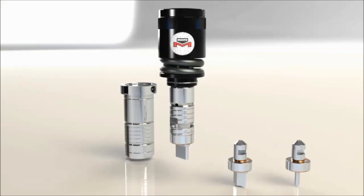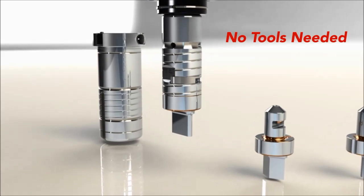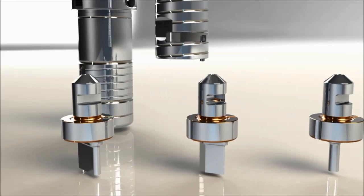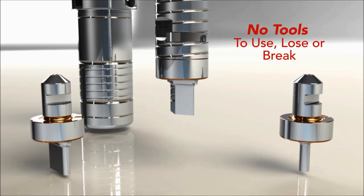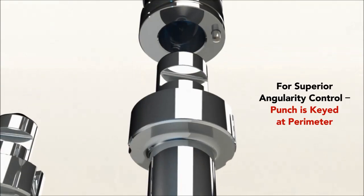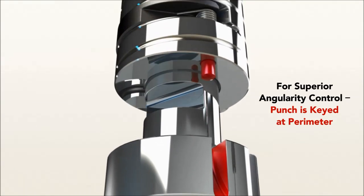With Ultra QCT, no tools are needed. Flip the latch and the insert pops out. Snap the new insert in place — it's that easy. No tools to use, lose, or break.